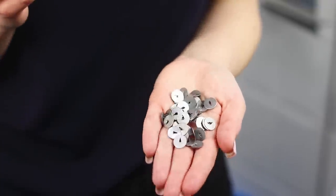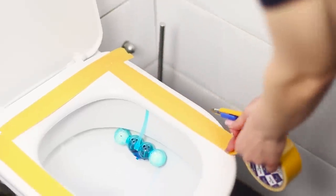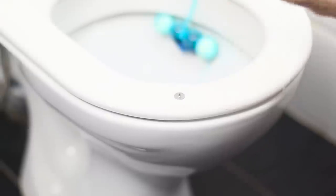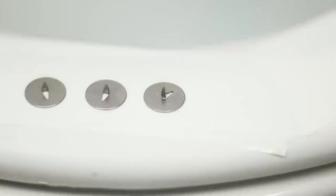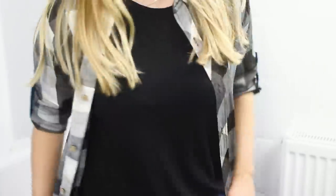For the next idea, you need wide double-sided tape and buttons. Fasten strips of tape to the toilet seat, remove the protective layer, and attach thumbtacks around the perimeter. My friend runs into the bathroom without looking, lifts the lid, and lands on the seat — her landing wasn't very soft!